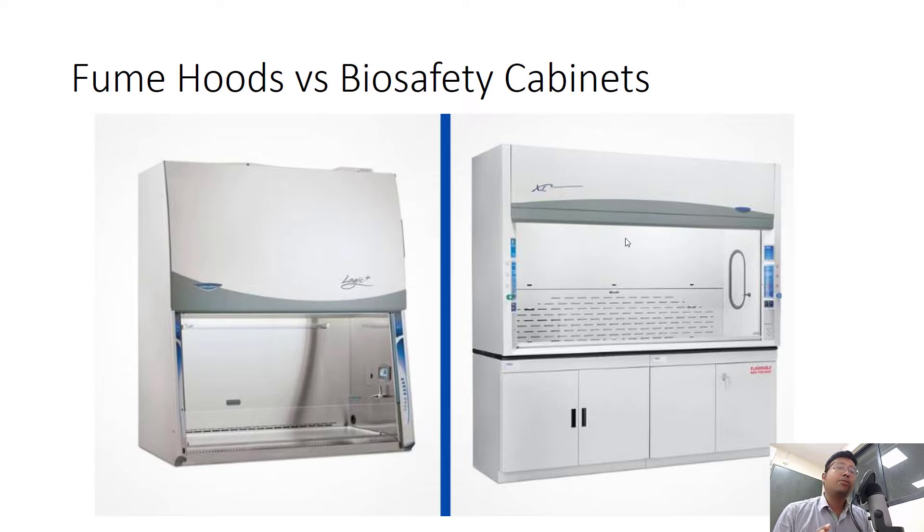I hope you have already answered in the comments. Now let me tell you — the one on the left, on which I am hovering my cursor, is actually a biosafety cabinet, and the one on the right is a fume hood. Basically they look more or less the same, so what is actually the difference?